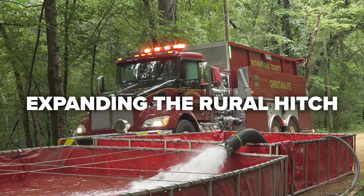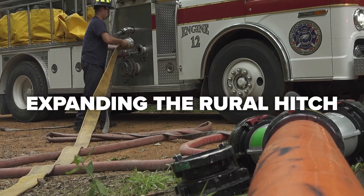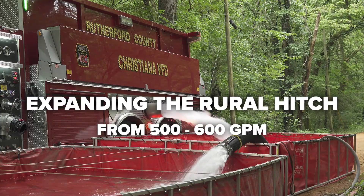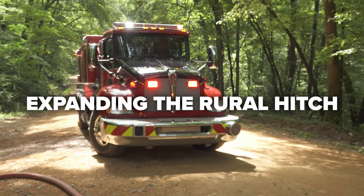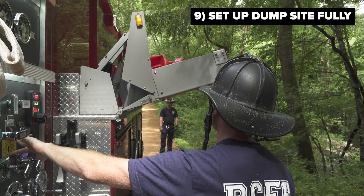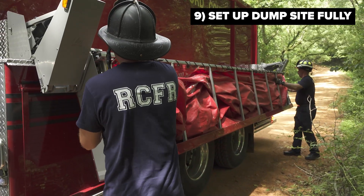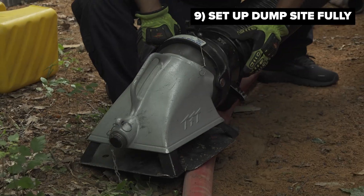While the rural hitch might just appear to be an advanced nursing operation, the rural hitch — by design and using a jumbo clappered Siamese — provides us the opportunity to expand from a 500 to 600 gallon per minute fire flow to a much higher flow rate, upwards of 1,000 to 1,500 gallons a minute easily. While the rural hitch is in operation, as more tanker and personnel companies arrive, the crews will now build out what we call a dump site. The dump site is comprised of folding frame tanks, suction hose, low level strainers, and transfer devices.